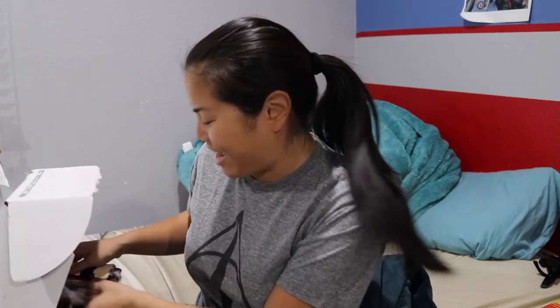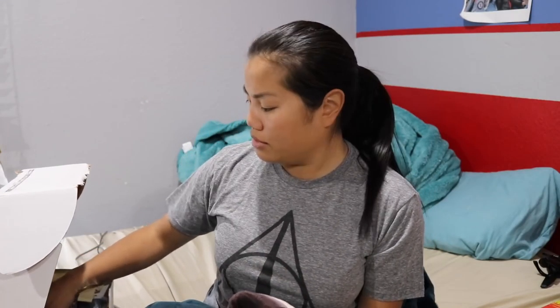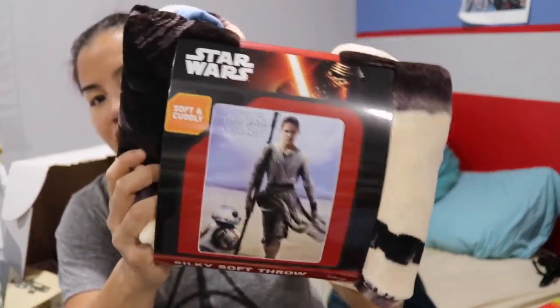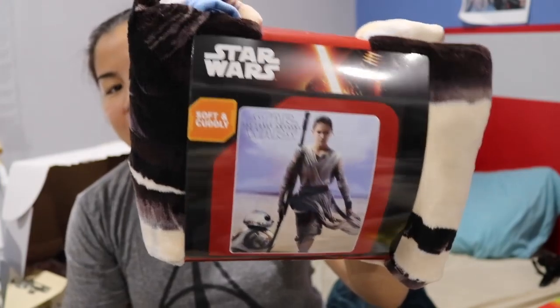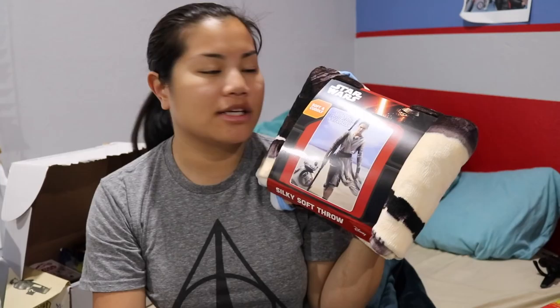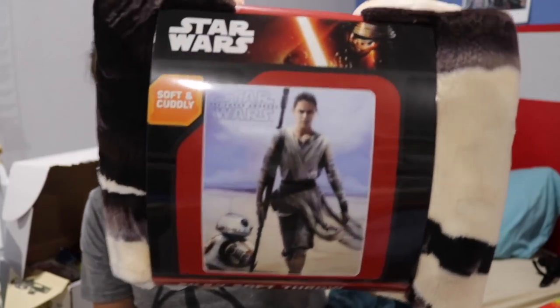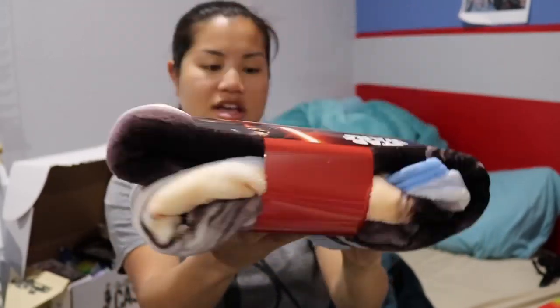I'm excited. The first item that we got — the only problem with shoving a box full of really good things is that things get damaged, which sucks. This blanket smells musty though. The first item we got is this awesome blanket from Star Wars: The Force Awakens, of Rey and BB-8. I love these little throw blankets. Especially now that I work in the garage sometimes, I try to hoard as many of these types of blankets as possible. It's called a silky soft throw. I love that. It smells very interesting.